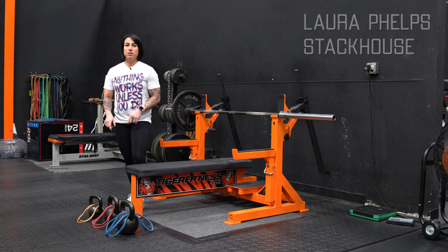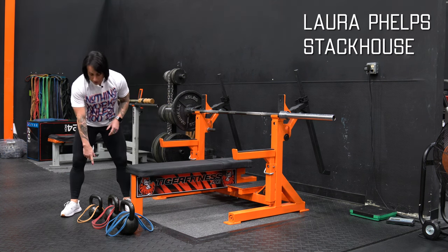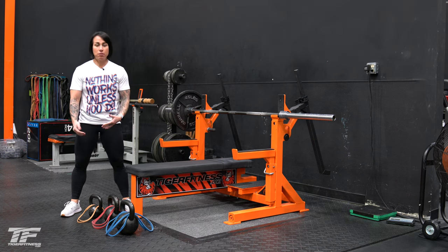Hi guys, some tips for hanging kettlebells, whether it's from the bamboo bar or a regular bar. With the smallest kettlebell, think about using the lightest band with the lightest kettlebell. So with the smallest kettlebell, we've got a micro mini band.